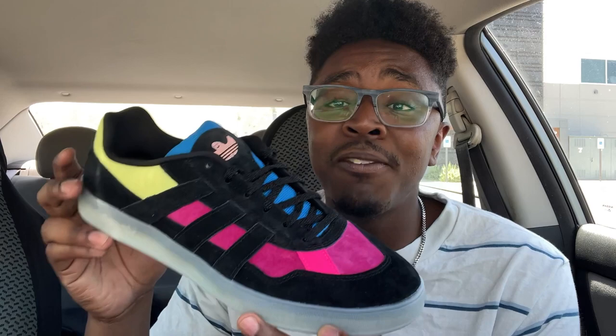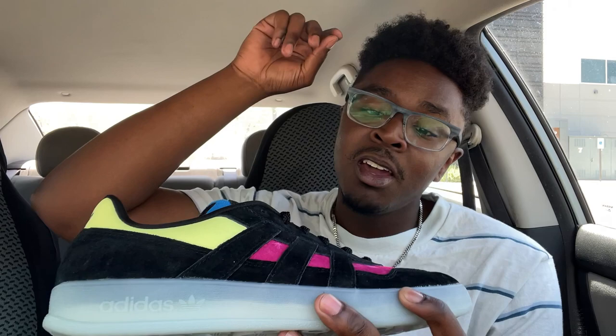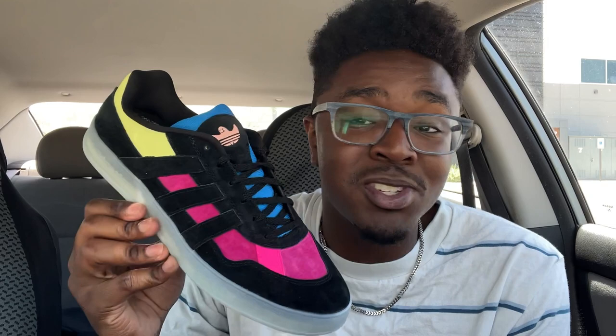One concerning thing to pay attention to: this shoe has no perforation holes at all around the entirety of the shoe. The only airflow you're going to get is through the mesh tongue and the mesh heel collar. So for a shoe being released right before summer, it's going to get hot — I'm not going to lie to you.